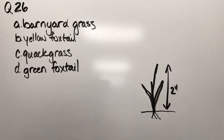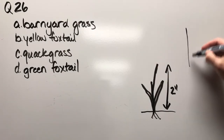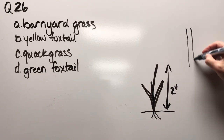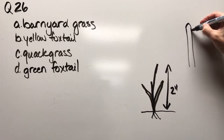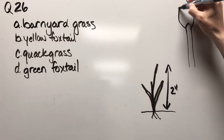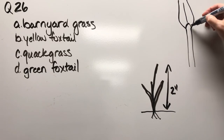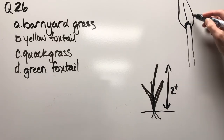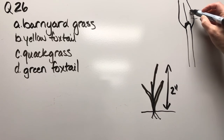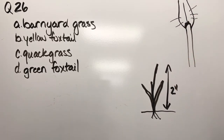Question twenty-six: barnyard grass, yellow foxtail, quack grass, or green foxtail. Here's where one of the identifiers is, and here's the big one — because you already know it's a two-inch-tall grass plant. I've drawn it a bunch of times; there's your key.